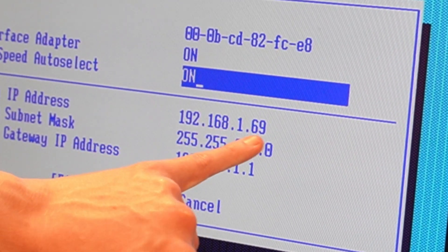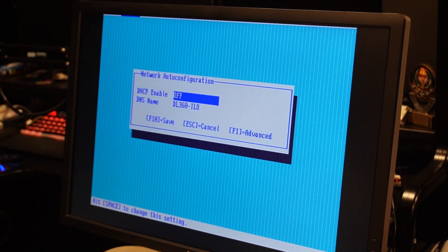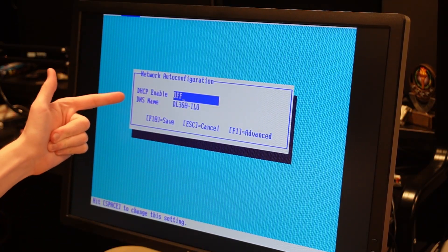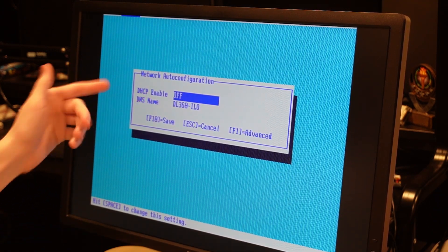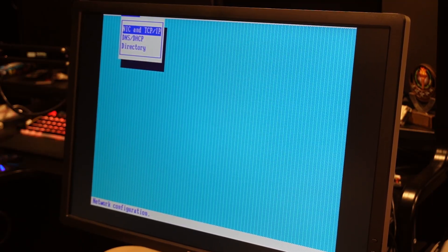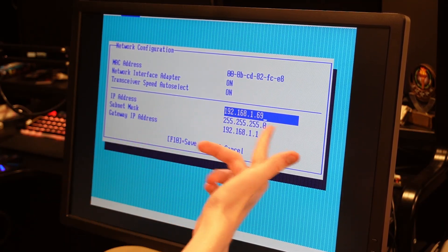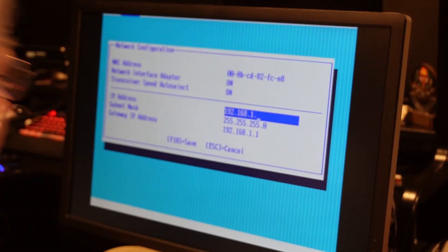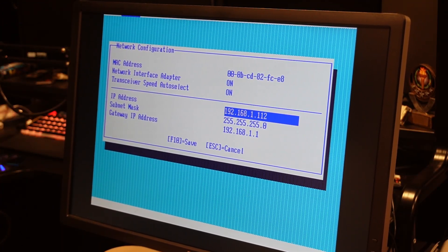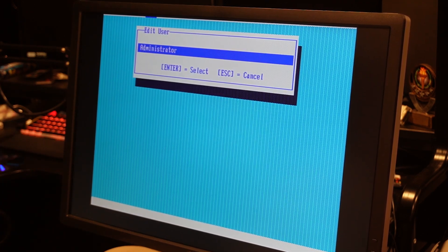The iLO is assigned IP .69. I just figured out how to change the static IP — you go into DNS/DHCP and turn that option off, no need to touch the advanced options. Just disable that setting, save with F10, then go back to the network tab, go into TCP/IP, and from there you can change the IP address. We're changing it from .69 to something more reasonable — now we have 1.1.1.2.